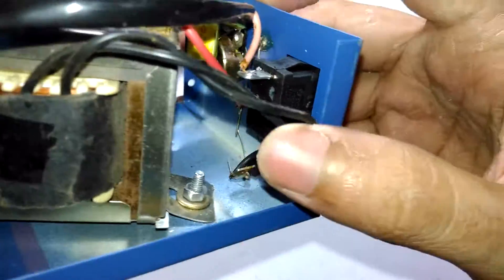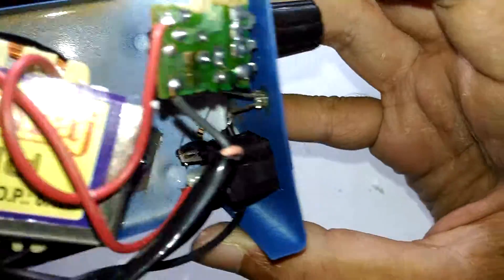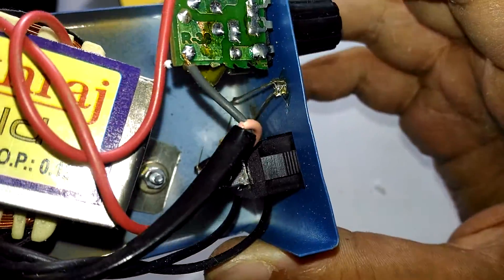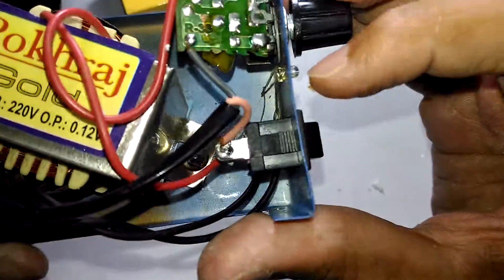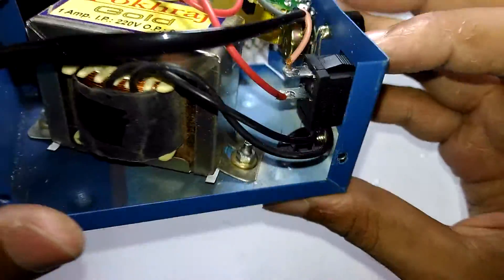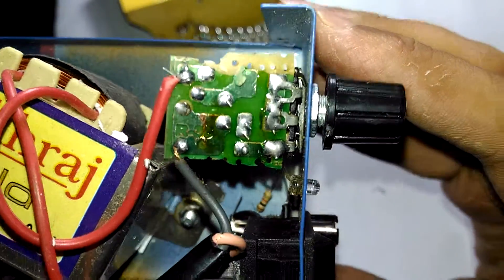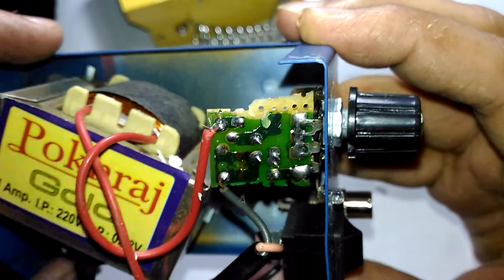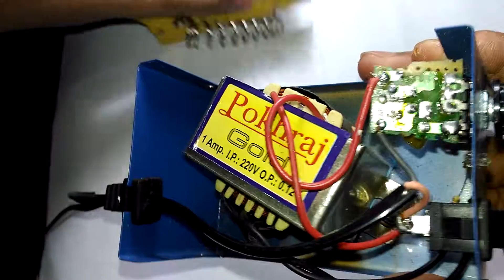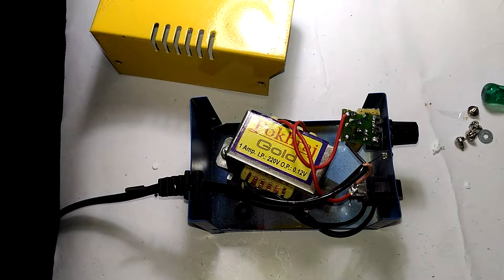Look at the way they soldered the LEDs. There's a 1k resistor in series with the LED - the LED terminals are just bent and connected straight at the output of the transformer. Look at that connection quality, and there are even wires poking right out of the primary side that are actually touching the body of the whole thing. What the fuck is this thing?